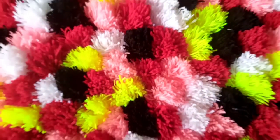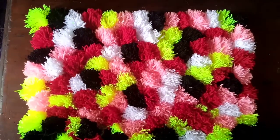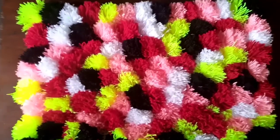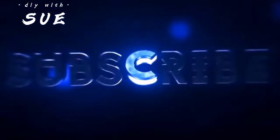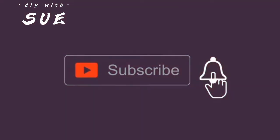Finally guys, this is how it looks at the end — it's so cute and fluffy! I hope you like it. See you next time!